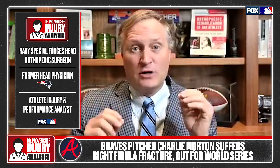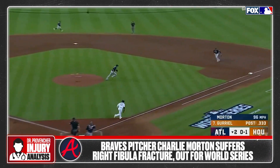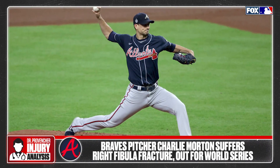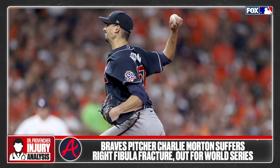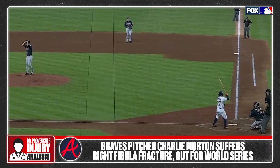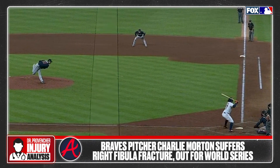Atlanta Braves pitcher Charlie Morton took a direct hit to the right leg with a hard hit grounder right back to the mound in game one of the World Series. Charlie's outer side of his right leg takes the brunt of a one-hopper right back to the mound, but he keeps on pitching — in fact, he keeps pitching a total of 16 more pitches until he finally walks off in the third in obvious pain, when his push-off right leg comes off the mound and twists and lands.